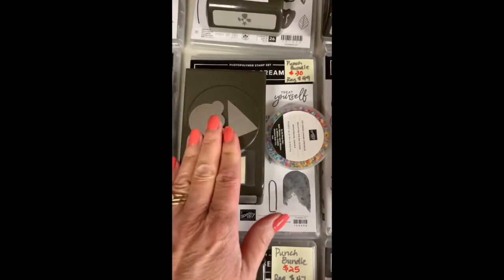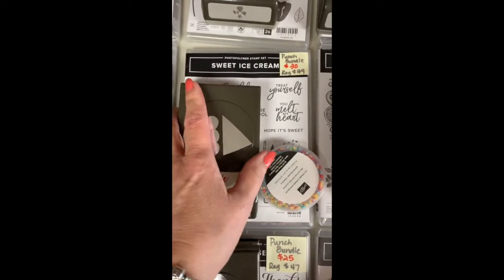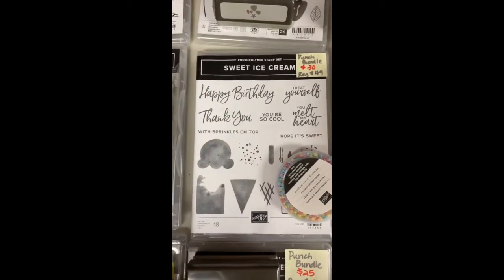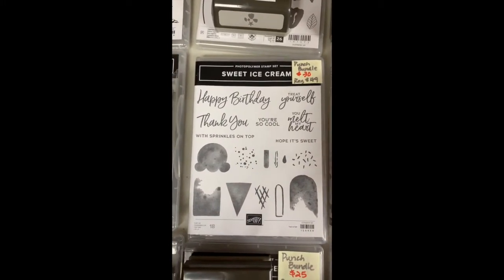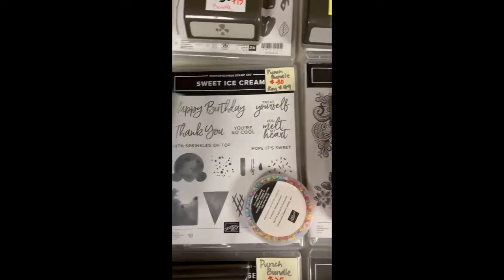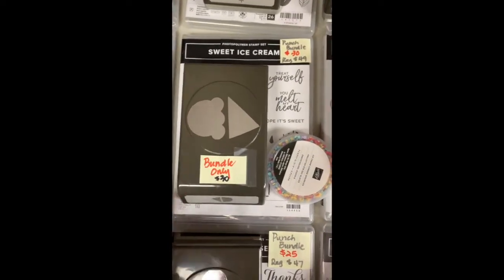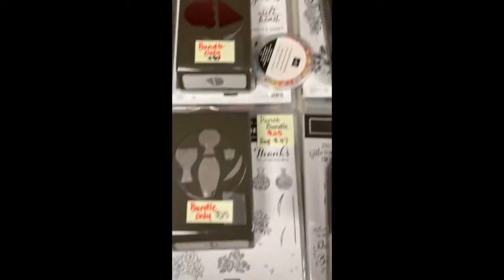This one is our ice cream one — a really fun one that comes with the sprinkles included in the price, so it's $30. I loved the sayings and the font on this one. You can do a popsicle or the ice cream. It would be great for kids — maybe a little older to use the punch — but they can make their own invitations to birthday parties or birthday cards for their friends.